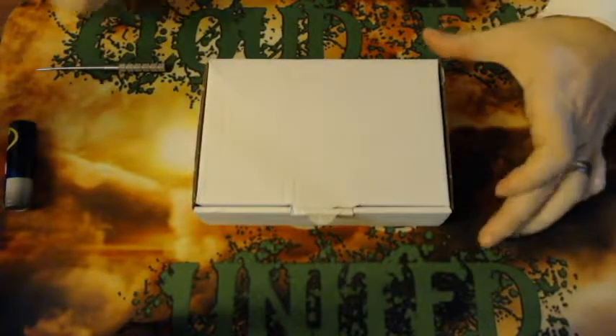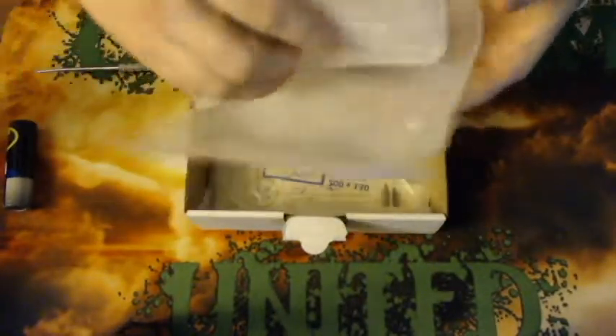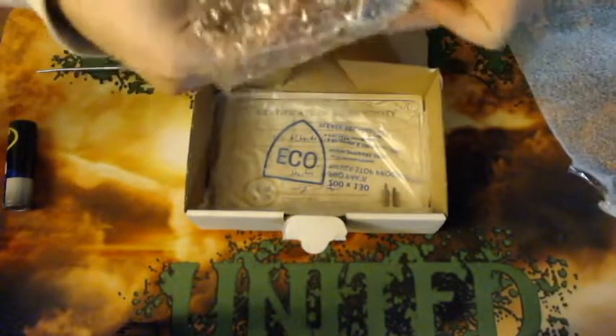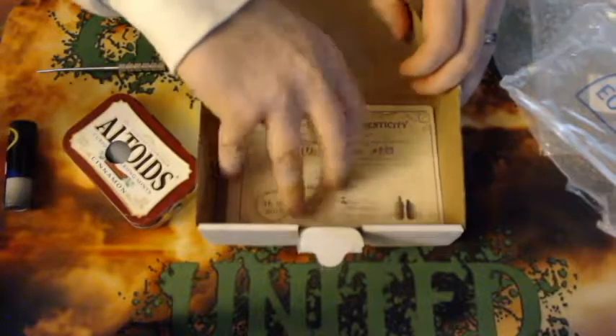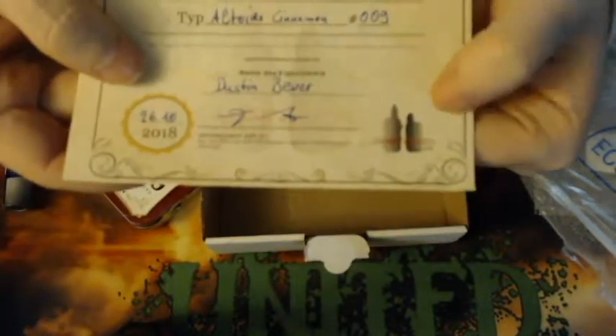Here we are down low with the Dampfdozen 18650 Mechanical Squonk, a handmade mechanical squonk made in Germany. This is what it will come packaged like. Underneath the mod you will have your certificate of authenticity. This is the Altoid cinnamon can, number nine, signed by Dampfdozen. There's his seal, and it was manufactured October 26th of 2018. So you will get a COA with it.